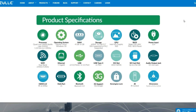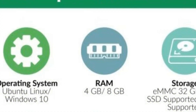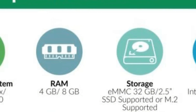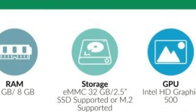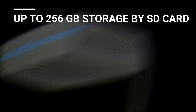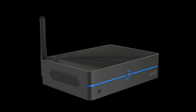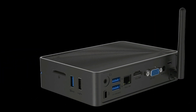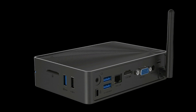The processor is a quad-core Intel Apollo, and it comes with either four gigabyte or eight gigabyte RAM. We have the four gigabyte version. It comes with 32 gigabyte built-in storage. You can also upgrade up to 256 gigabytes — that's a step up from the mini stick, which can take 128.